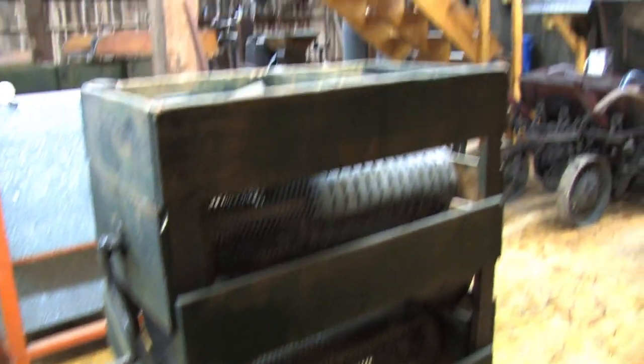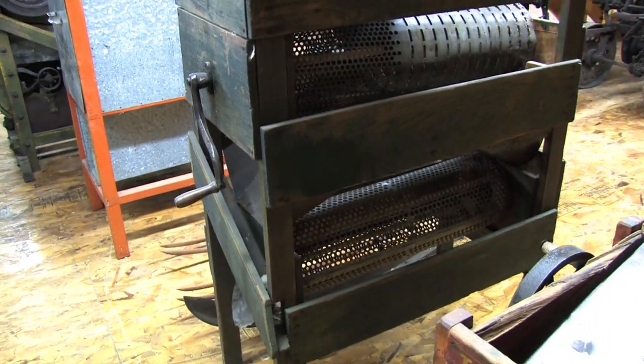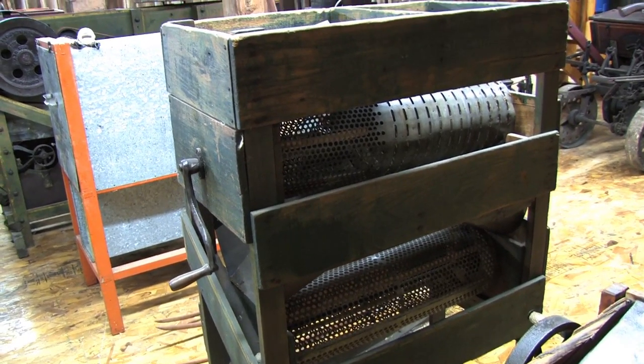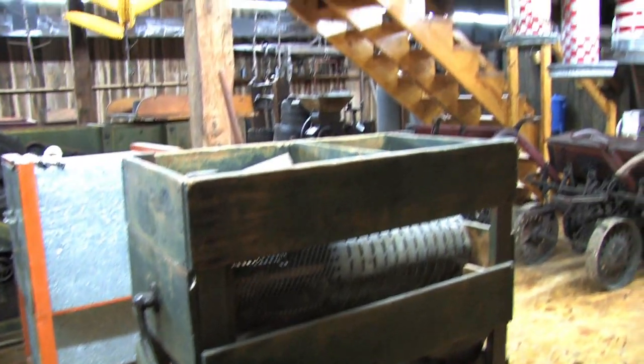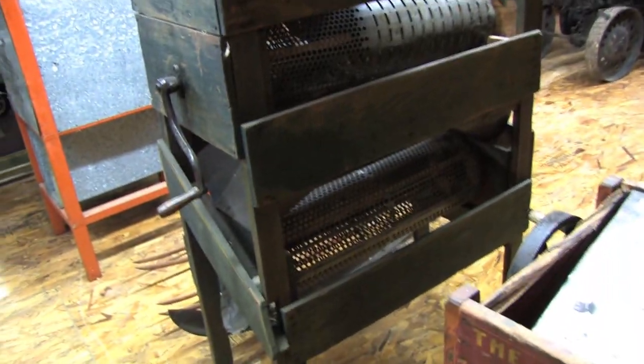You'd have your rounds, your flats, and then if you had a set of plates for one of those planters, you'd have a round plate, a flat plate, large rounds, small rounds. There were 50 different plates for each planter, and then you had your specialty corns like popcorn and sweet corn.